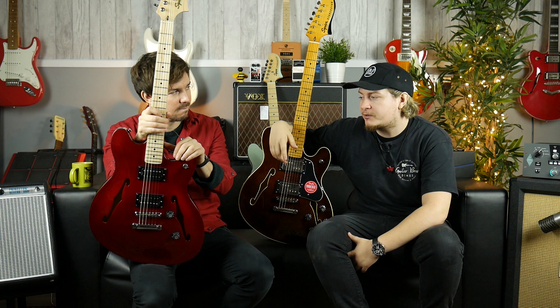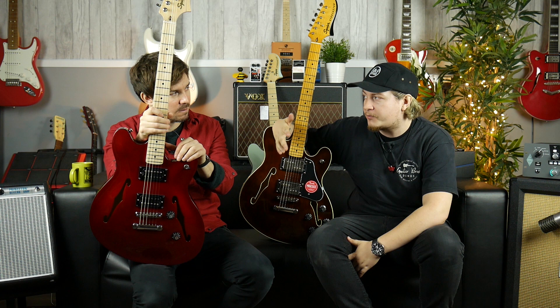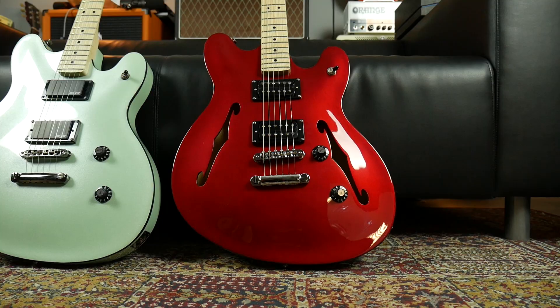Depending on finish or how the market is doing, the Bullets were coming in at under £100 when I first saw them. Now they're sitting around £109, so they're still the most affordable Squier in the entire range. Then it bumps up to the Affinity, where you have a wider range of colours and pickup choices, and now they've added the Starcaster to the Affinity range.